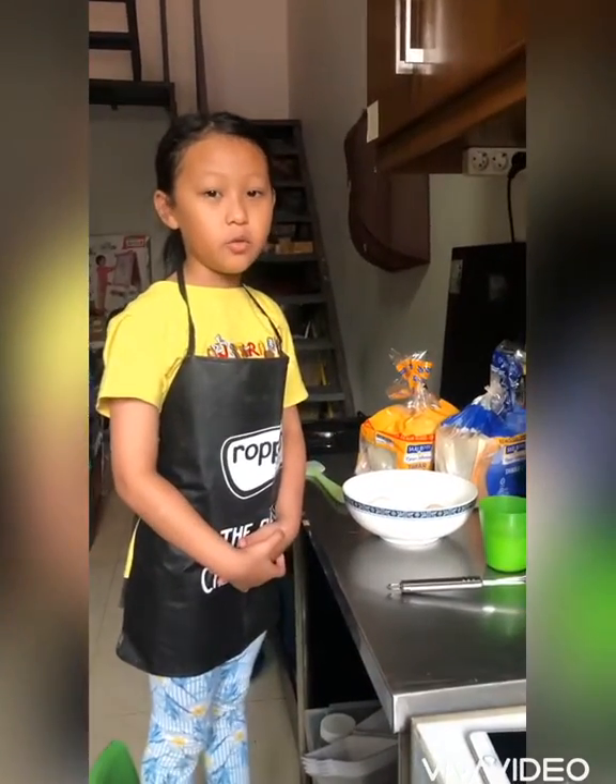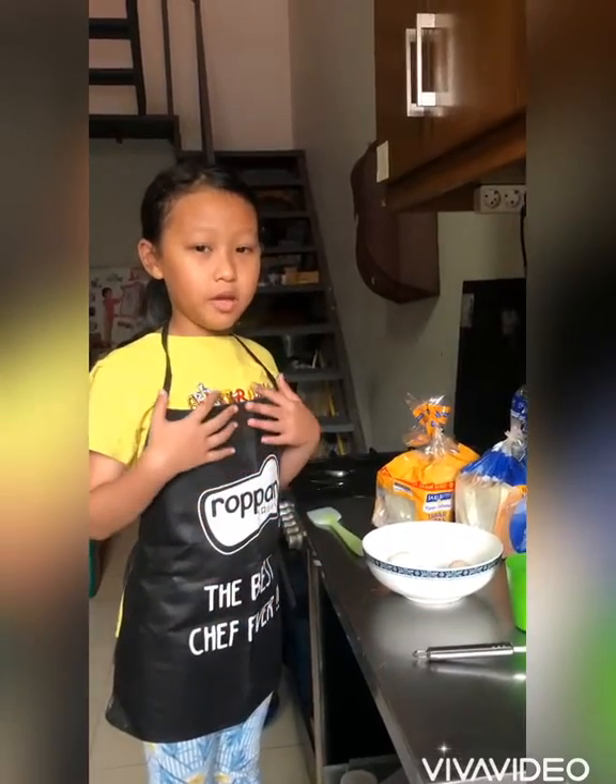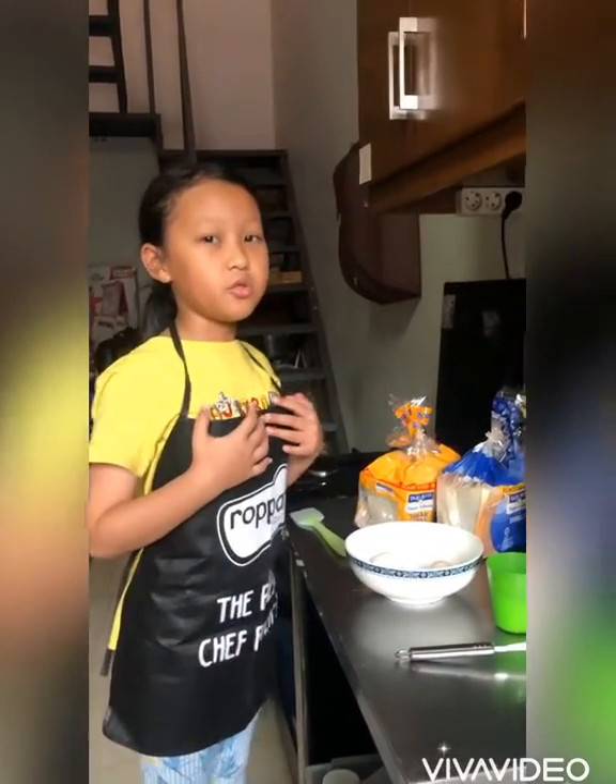Assalamualaikum warahmatullahi wabarakatuh. Hi, good morning! My name is Yana. Today I'm going to make French toast.